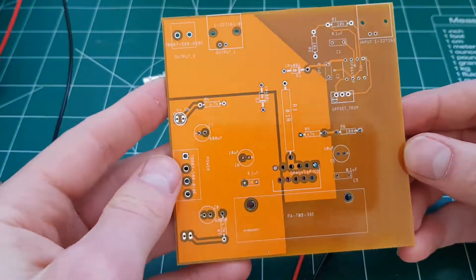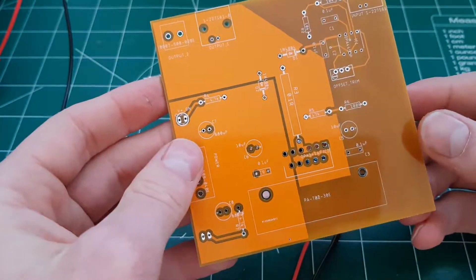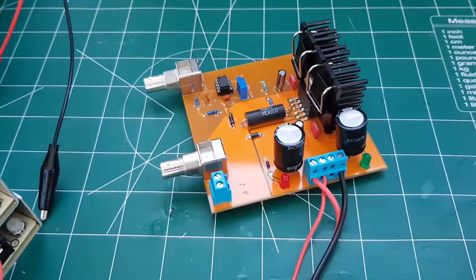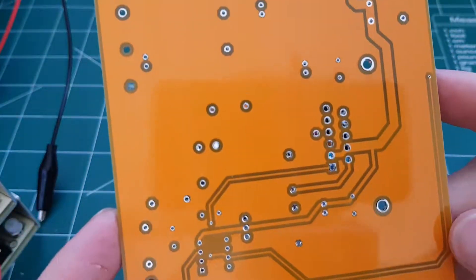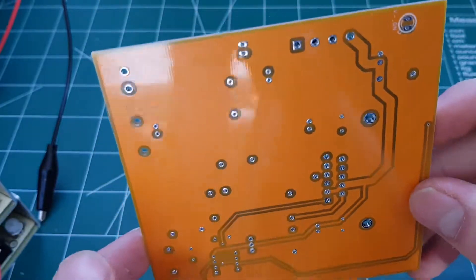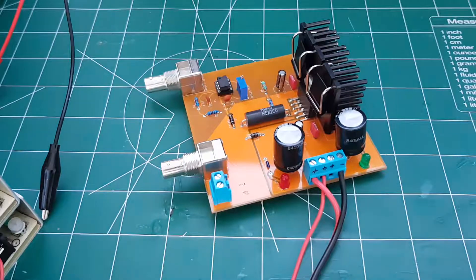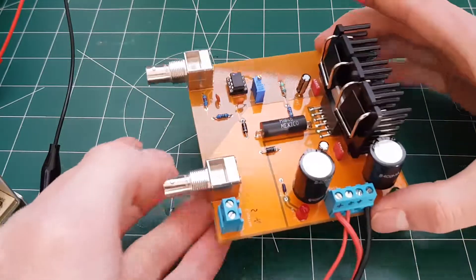This is the PCB. I got these from PCBWay. There are lots of companies you can get them from now, but I chose PCBWay this time because I wanted to see how good they were — and they are amazing, by the way. There are some slight problems with this thing, but it works. It's just a prototype at this stage.